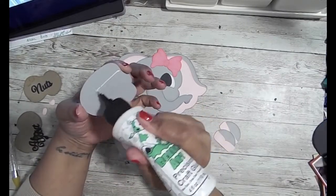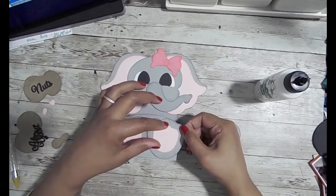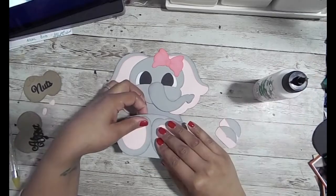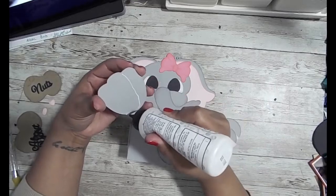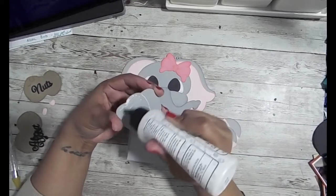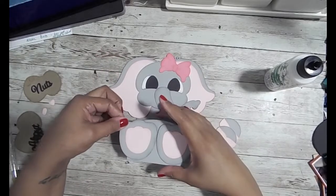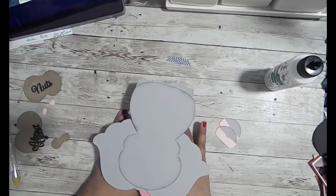It looks so cute as is — I think it's perfect. Here I'm going to add the feet to the front. The photo shows the feet spread out with space in the middle, and that's where the two peanuts that say 'nuts about you' are supposed to go. But I put the feet close together and completely forgot about the peanuts — and they're sitting right there on the side.